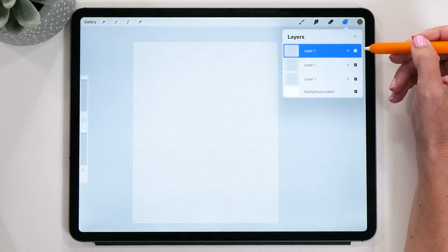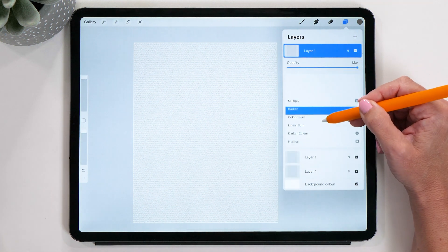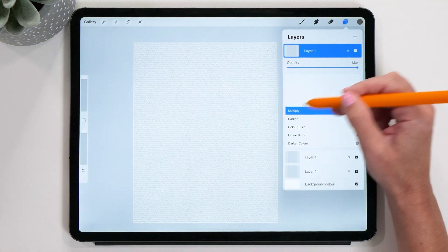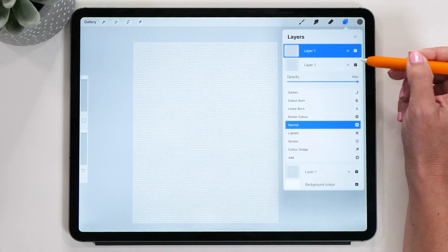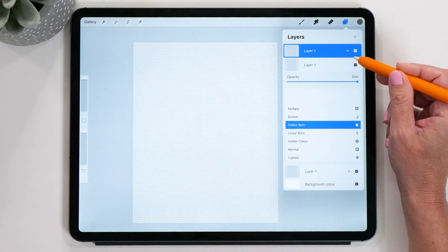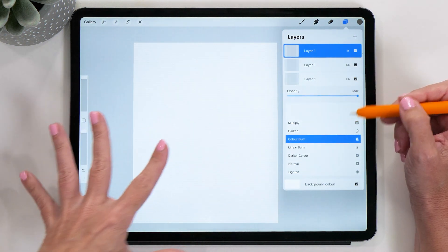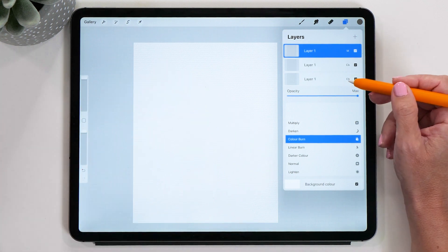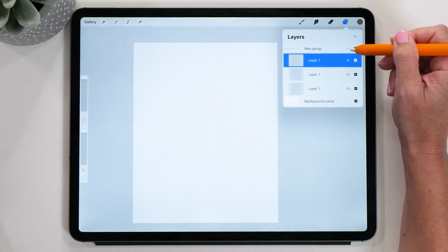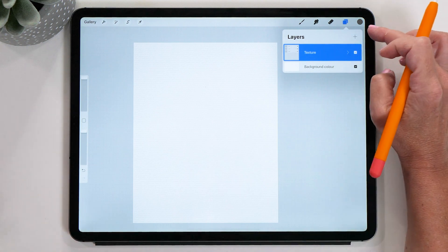We can refine this a little bit. With the first layer, open up the blend modes and scroll all the way to the top to set this blend mode to Multiply. Then for the second and third layers, we are going to change the blend mode to Color Burn. You can see now how the paper becomes a little bit whiter but still has the beautiful texture — exactly what we want. Then we are going to group these layers and rename the group and call it Texture.